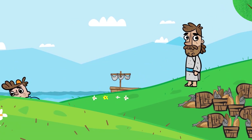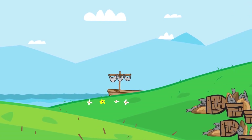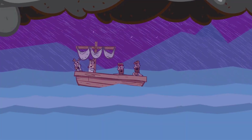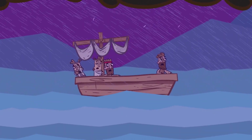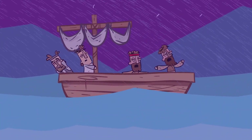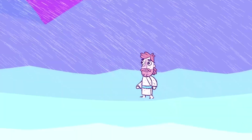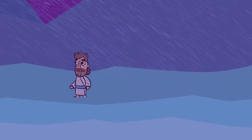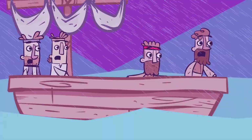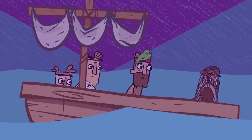After sending them home, Jesus went up into the hills by himself to pray. Meanwhile, the disciples were in trouble far away from land, for a strong wind had risen and they were fighting heavy waves. About three o'clock in the morning, Jesus came toward them walking on water. When the disciples saw him walking on the water, they were terrified. In their fear they cried out, 'It's a ghost!'